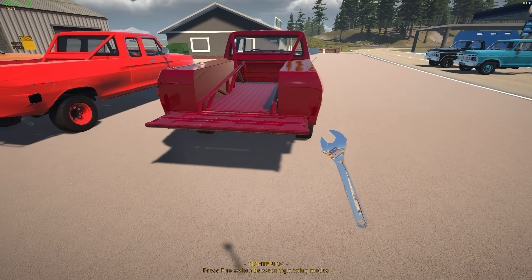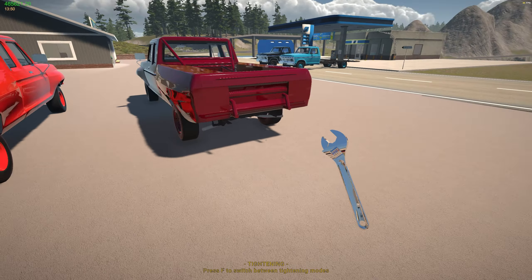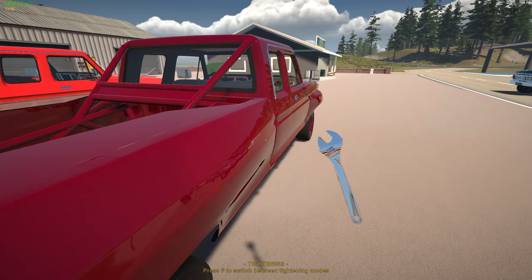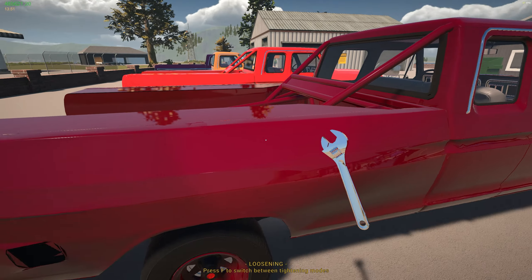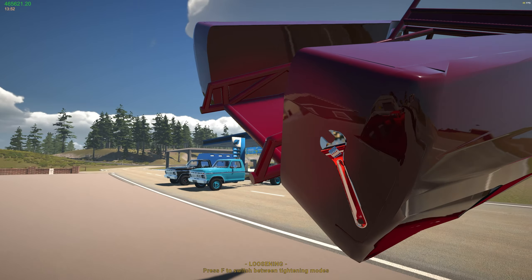If we grab this and slap it on, it actually fits. We'll go ahead and tighten it down — there are three bolts total, one on this side and two on the other side. As you can see, if we removed the tailgate it would probably look pretty cool, but it still looks kind of cool with the tailgate as well.